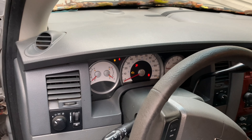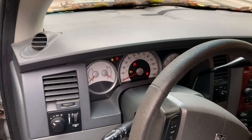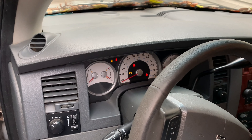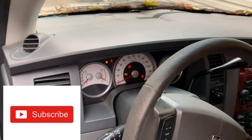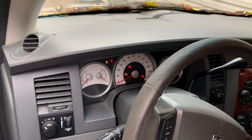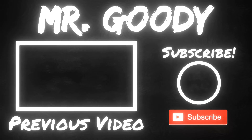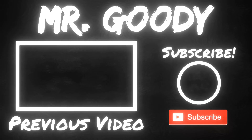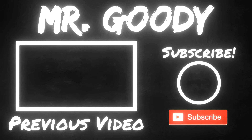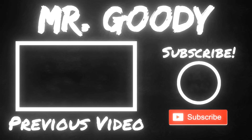That, my friends, is how you change the fuel pump in a 2005 Dodge Durango 5.7 liter Hemi edition. If you like my videos, give me a thumbs up, subscribe to my channel, and until next time, have a good day.